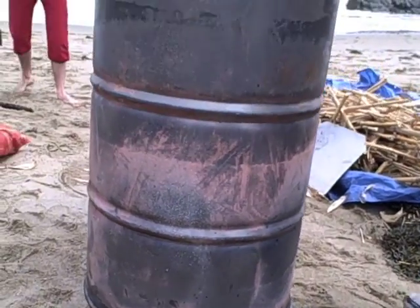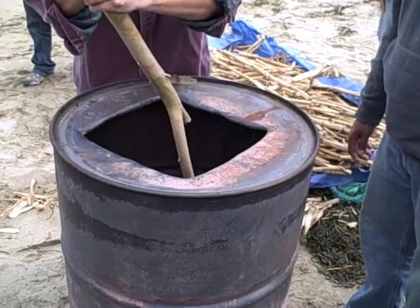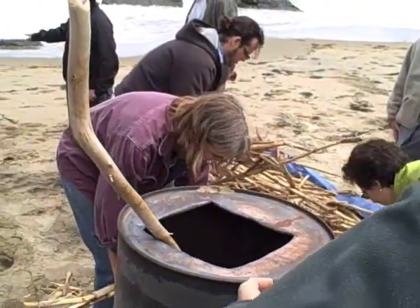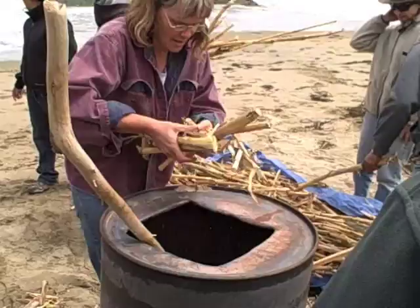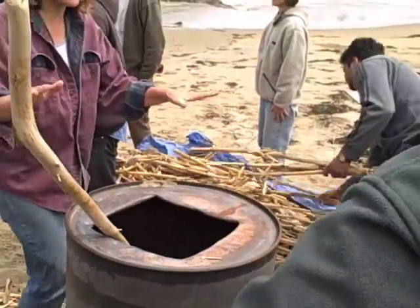The next thing is to put a large stick in the middle and take all these corn stalks and cram them in around the edge. You can pack them pretty dense. You may need to break them a little bit and shove them around. We'll do that until the drum is full.